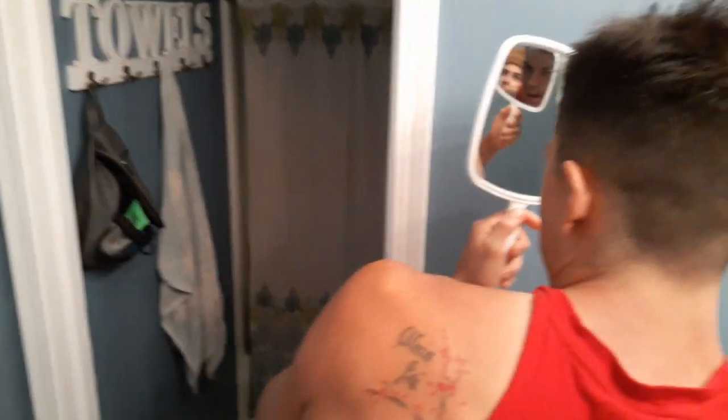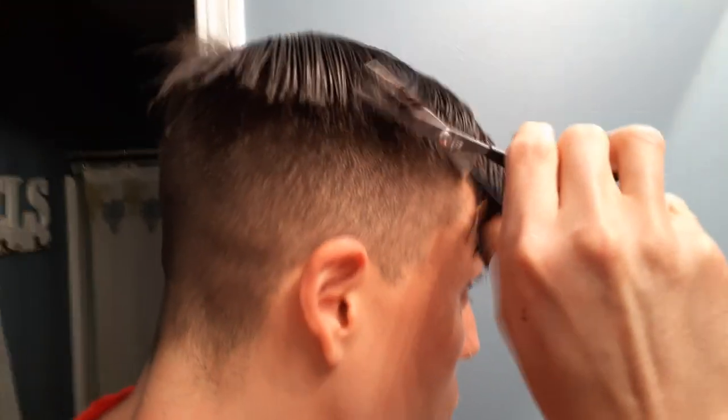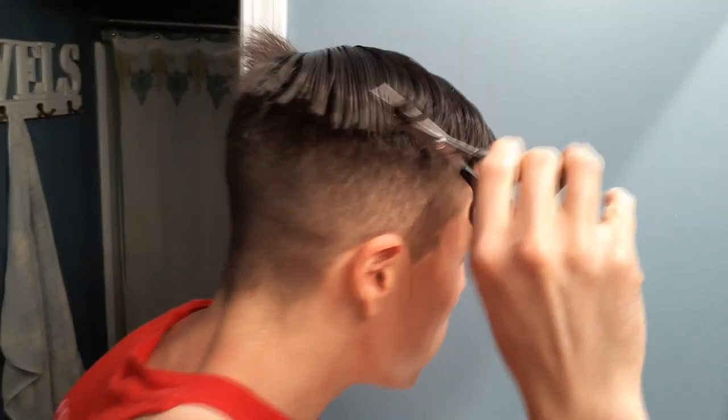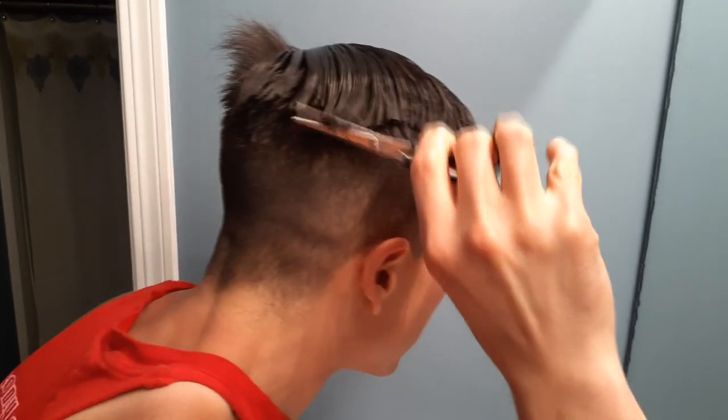Now I run my comb through it. This is where your trusty mirror comes in handy so I can see the back. I just follow my hair. See? Look at that. If I want it shorter, what do I do? I ignore this part like I told you guys and go right here. And I don't stop. Don't worry if it's uneven — when you slick the hair it will all blend in. Look at that.